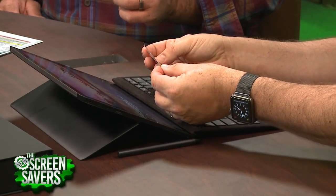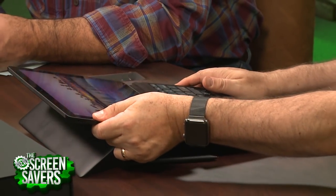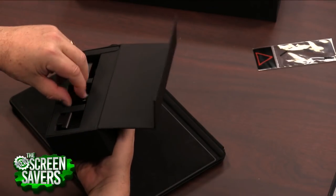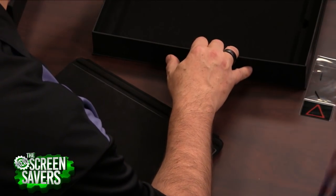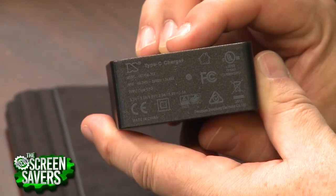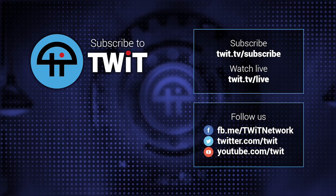I don't know why they give you these — they look like watch band pins — must have some importance I don't understand. I'm going to say thumbs up on the Eve with that one exception: it's a company, first time they've made a laptop, we don't know how long they're going to be around. Packaging is beautiful. They include international power adapters for the Type-C USB — that's part of the deal because it's an international company. The charger is really small, typical of USB-C now. It's a 45-watt charger. It solves one of the big problems I have with the Surface Pro, which is that proprietary Surface connector. They've done a very nice job.